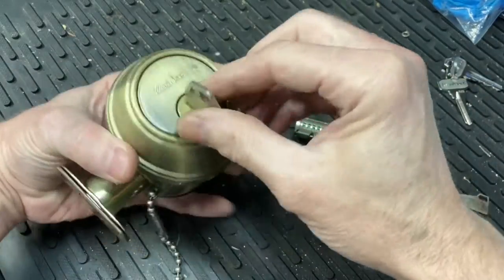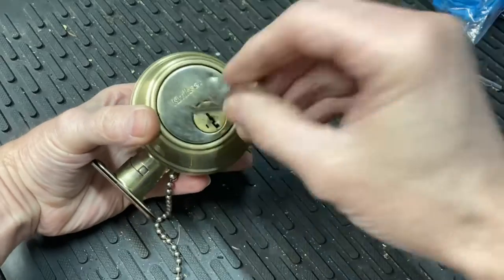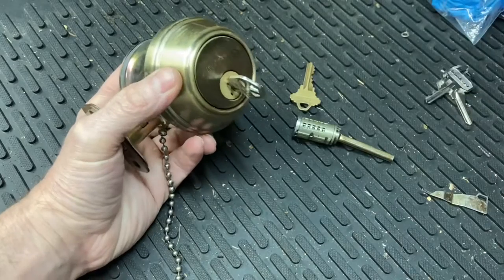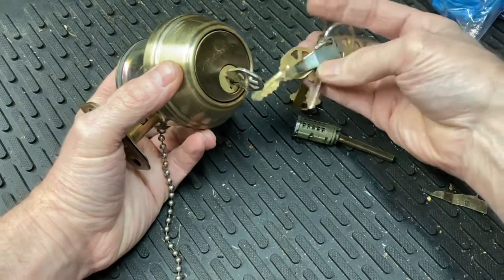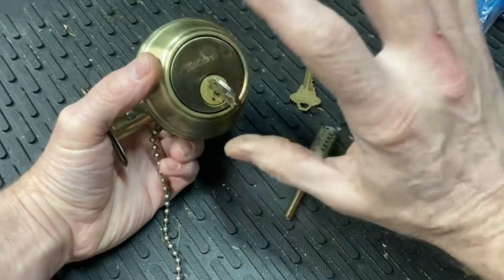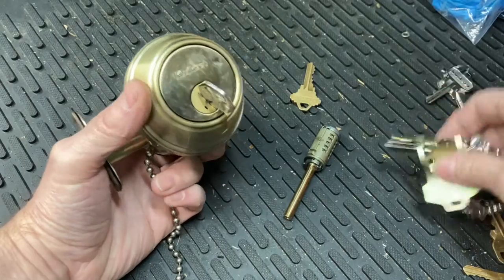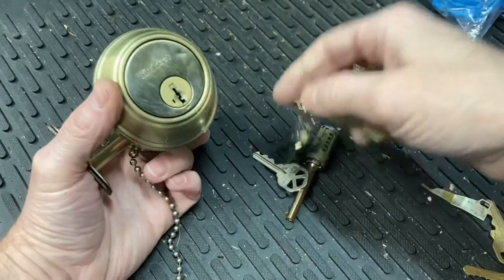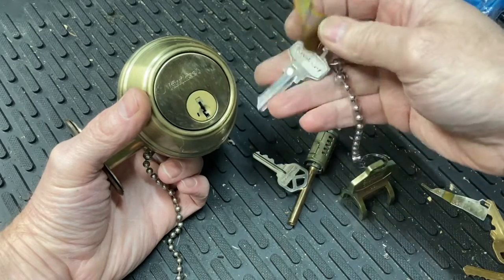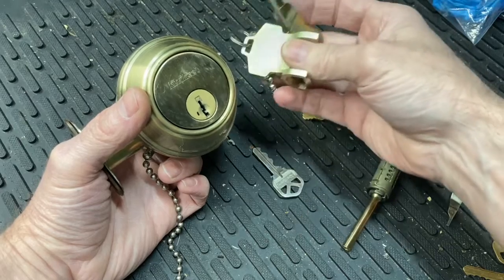I wanted to show you an idea I had. Everyone knows that Kwikset deadbolts you can re-cam using the smart key change tools and all that stuff. Something a lot of people don't know — Kwikset is now making a keyway that's the SC1 keyway. I bought the kit where you get the re-key tool and all that stuff, and you can re-key it.